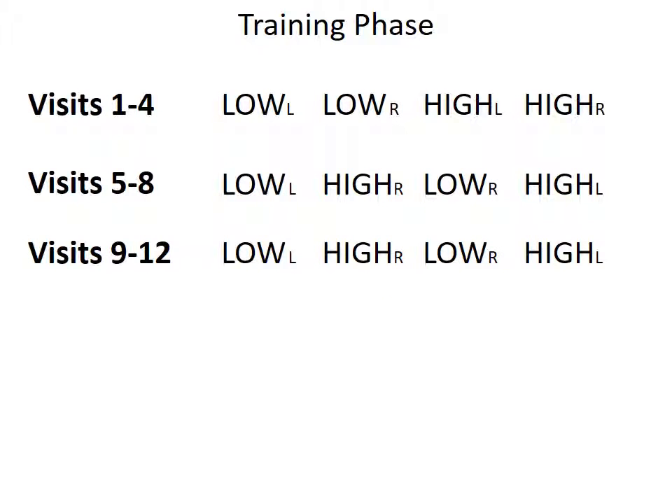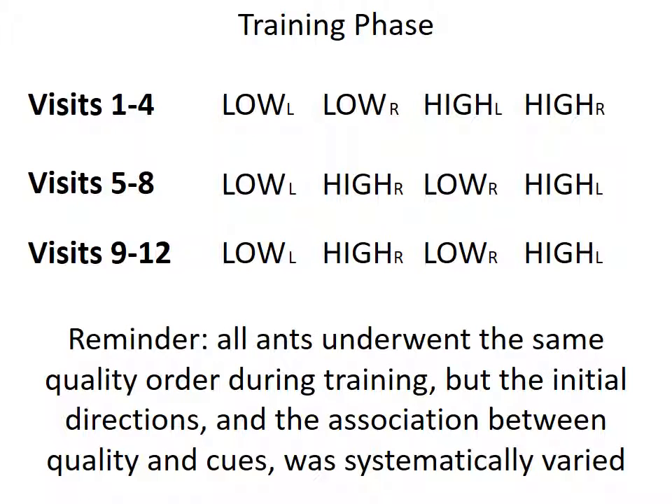Here you can see the order of training visit treatments. Low and high refer to the food quality, while the L's and R's show the open side of the maze. Note that the first two visits are to low food quality. This is important, as if we had started with a high quality reward, the ants would suffer from a negative contrast effect — in other words, they would have become spoiled and refused to drink the low quality sugar. All ants underwent the same quality order during training, but the initial directions and the associations between the quality and the cues were systematically varied.